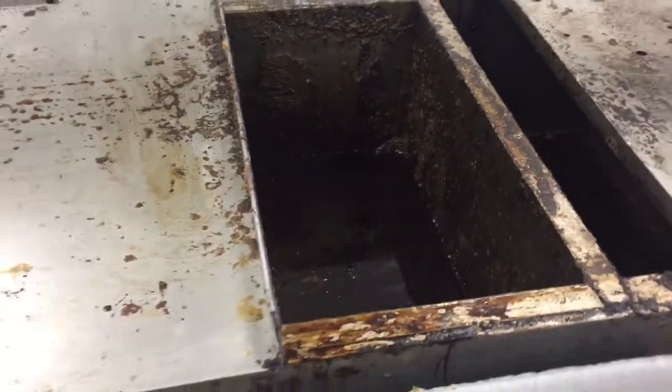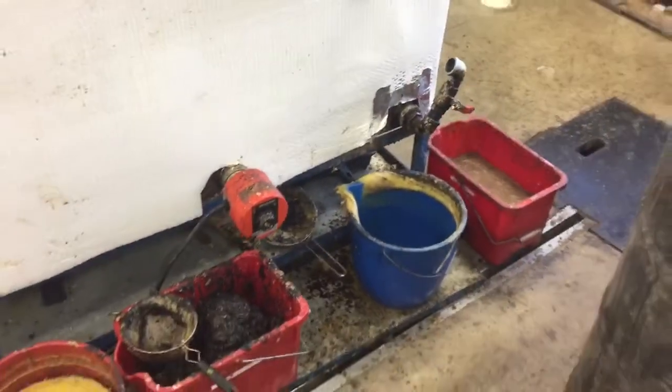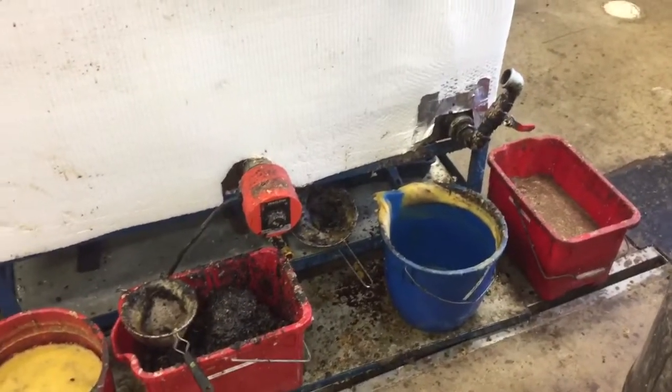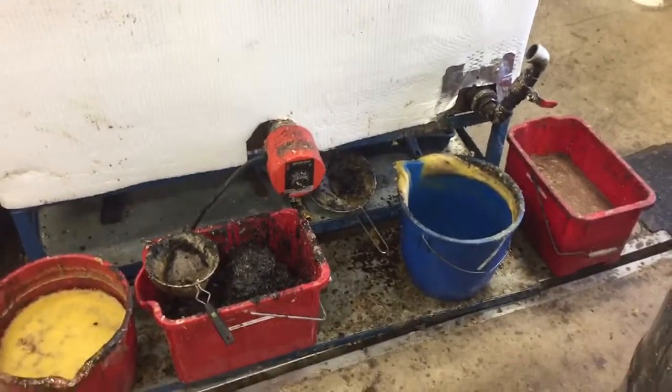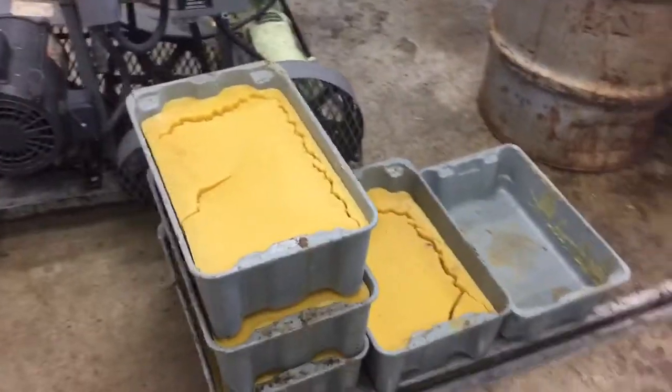The honey settles in the bottom, the slum within the wax, and the top of the wax is poured out through this tap. We tap off the honey, then we tap off the wax and send it through that little strainer just to help keep some of the slum out of the first melt. Then we pour the wax into our settling tubs.